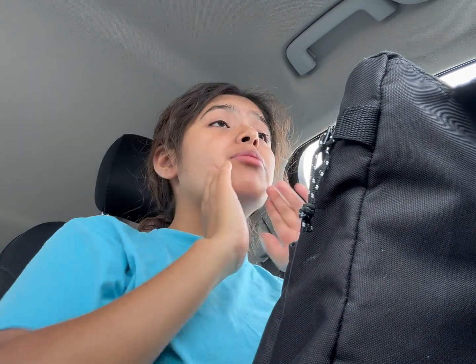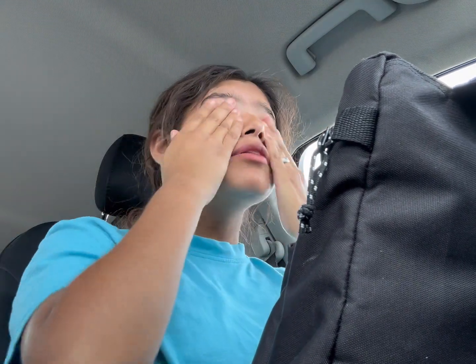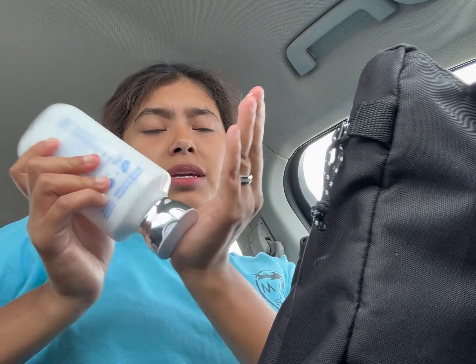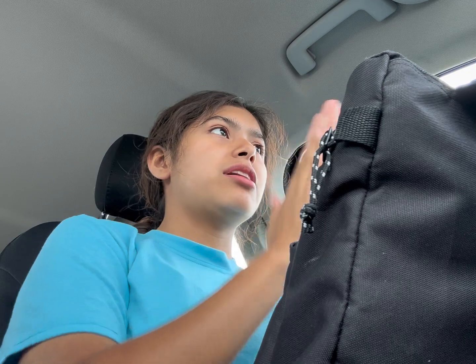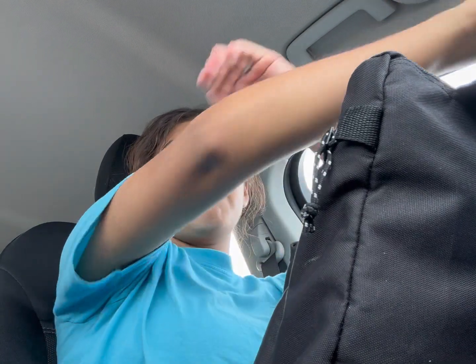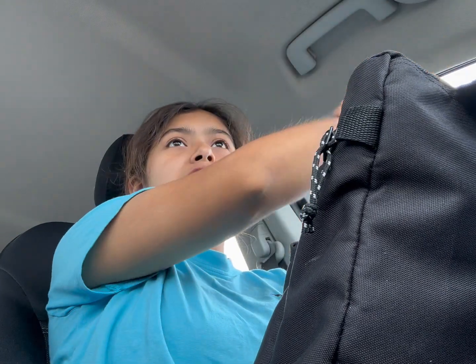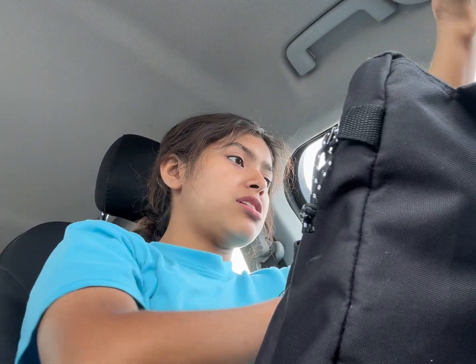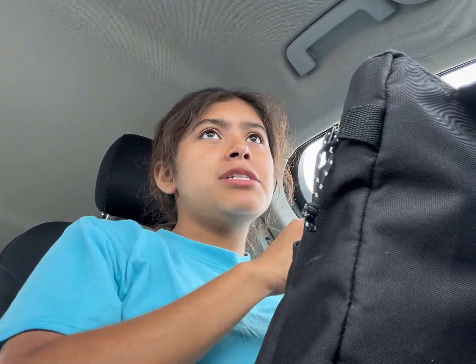I was gonna be like, hey guys, come to work with me — drive to work with me or whatever. But I figured that wouldn't be too safe. It would be safe if someone else was recording me, or if I had a tripod. I don't wanna encourage unsafe driving. You know those people who text and drive — if you're at the age where you can drive, please don't text and drive. It's very dangerous. I'm not with it.